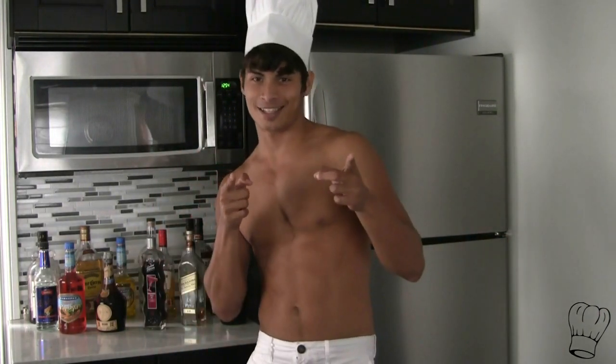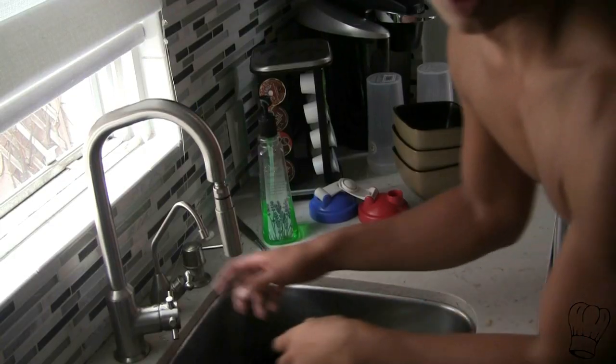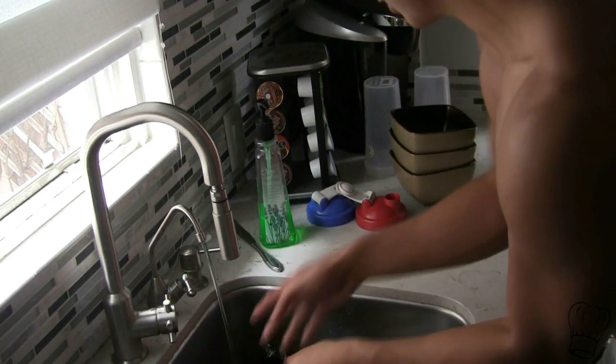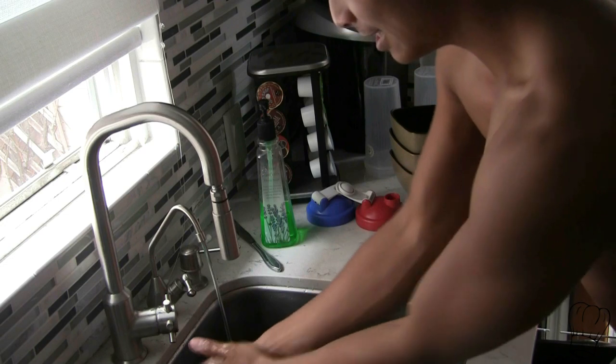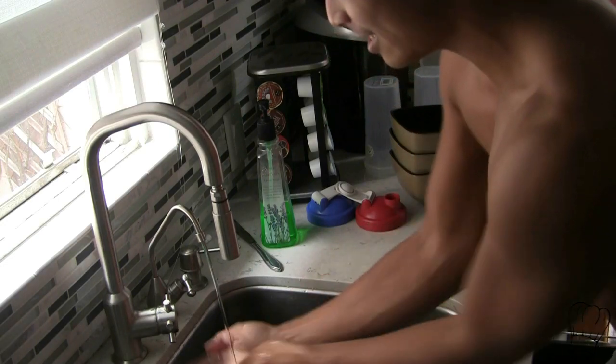Alright everyone. So remember, the first thing: always wear white when cooking. Next, let's go to the sink. Now let's wash those dirty mitts of ours — who knows what they've been touching or grabbing. Roll it around, roll it around. Make sure you wash your hands nice and clean.